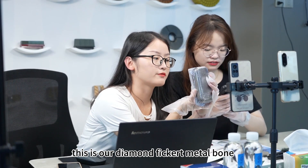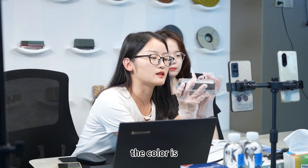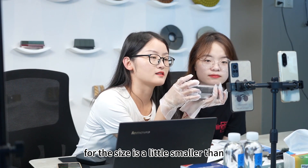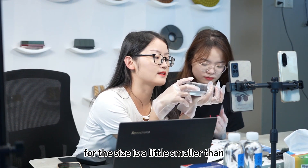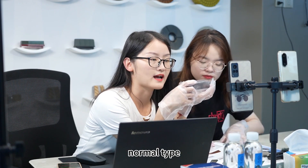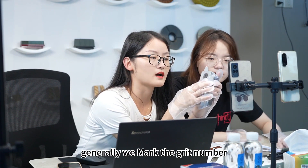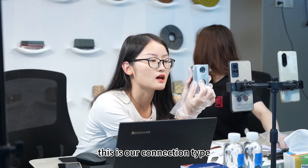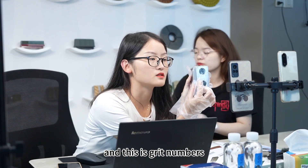This is our diamond figure metal bone. The color is a little gray and the size is a little smaller than the normal type. Generally, we mark the green number near the connection type. This is our connection type and these are the green numbers.